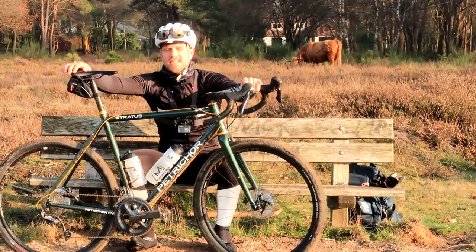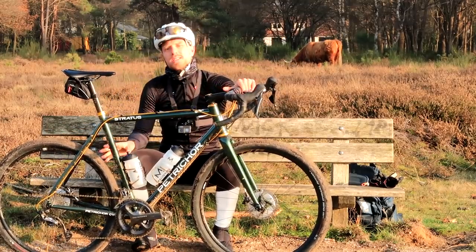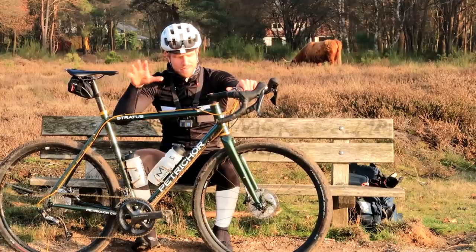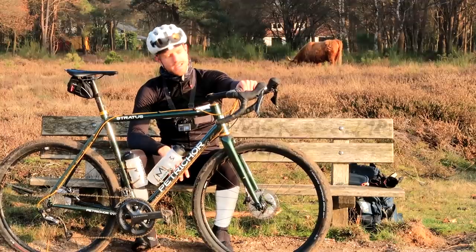This is my custom gravel bike and in this mini video series I will show you the entire building process. In this part I'm mounting hydraulic brakes and that turned out to be a disaster.